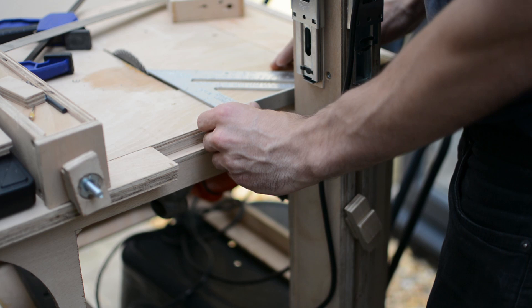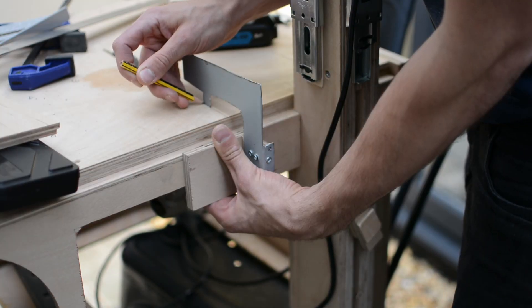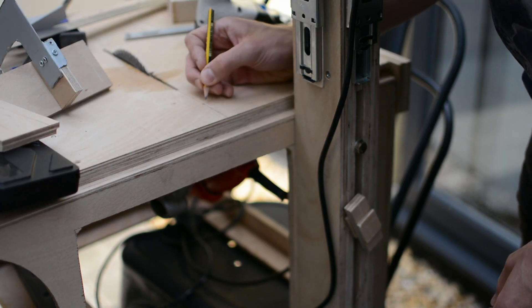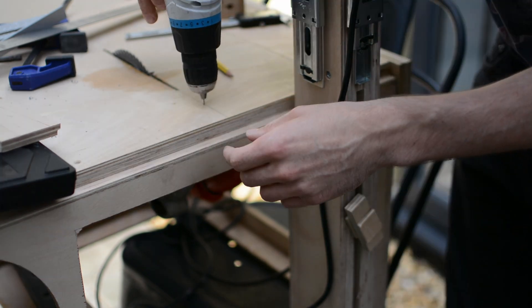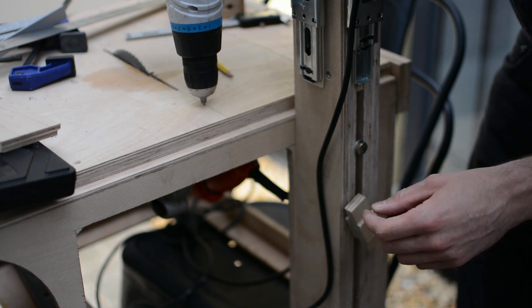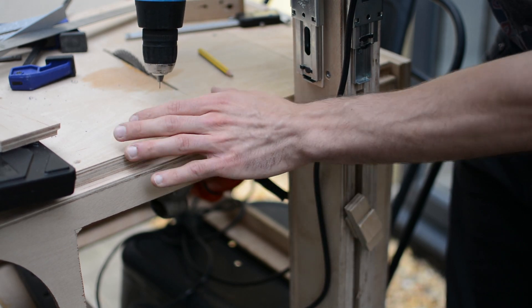Now a slot in the work surface is required. It took some careful marking to make sure it's all parallel with the blade. Cutting the tiny slot required a lot of patient drilling with the smallest of drill bits — be careful not to break those little bits.